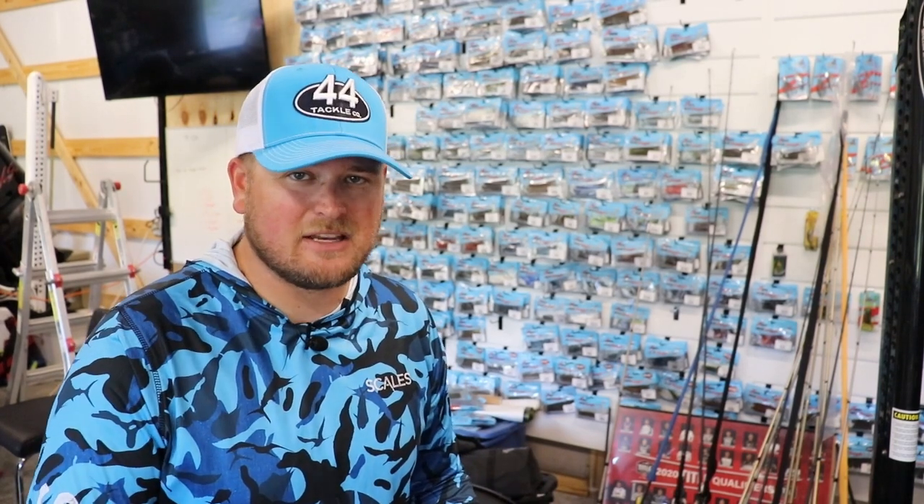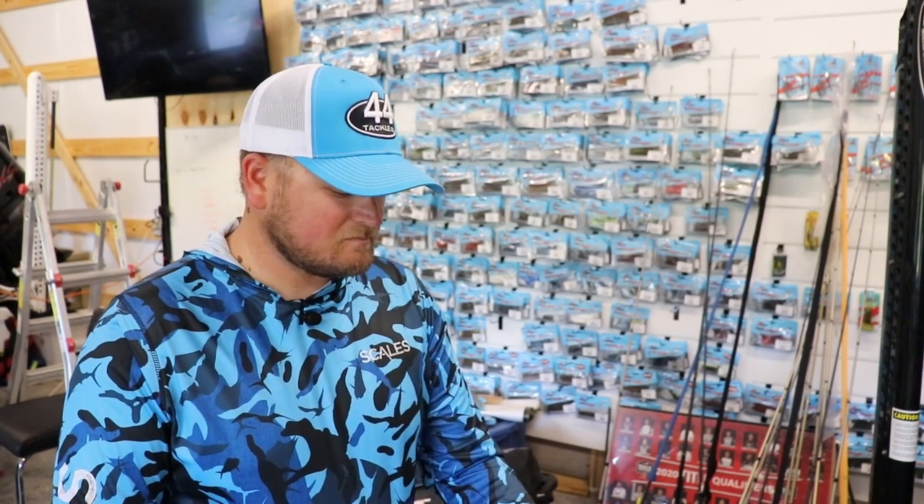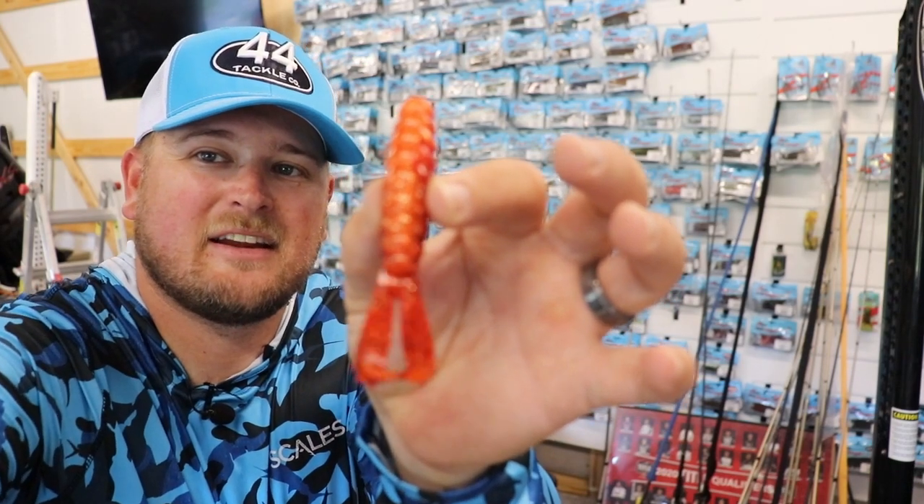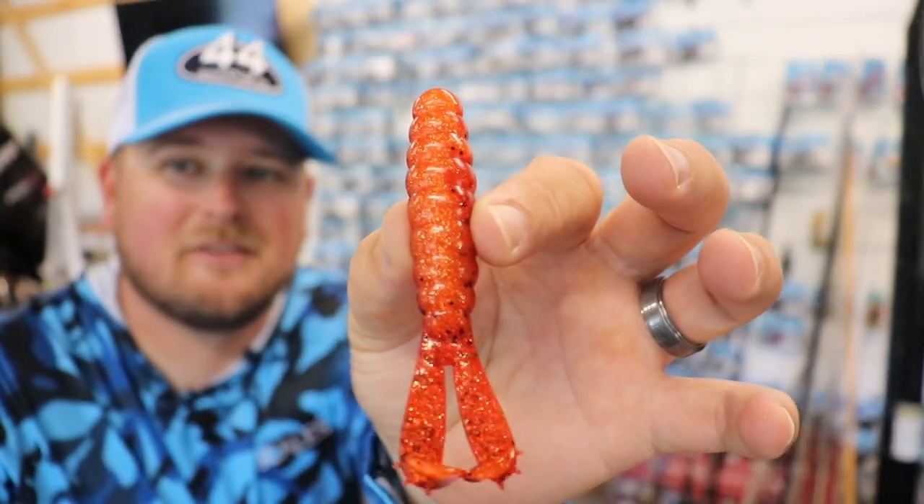But there are a lot of situations where you want to use gaudy, bright, flamboyant, crazy colors. There's a variety of situations that dictate when to use these, and I want to run through a couple of them. The first one is one I really had to gain a lot of confidence in over the years. The first one is fire craw — let's zoom in and look at this beautiful thing right here.